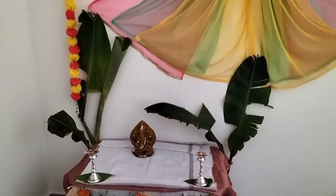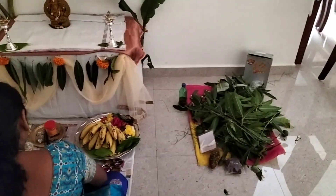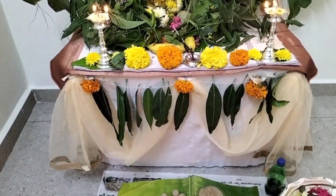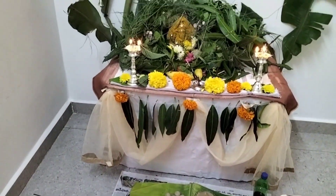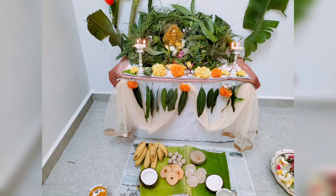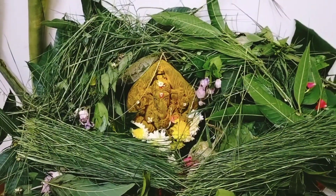I have done my own face and makeup — the look is the same. I am already ready for my mom's prasada. I am going to put the pooja in here.